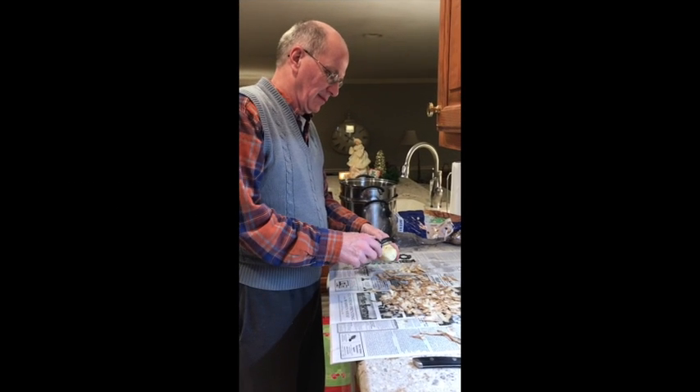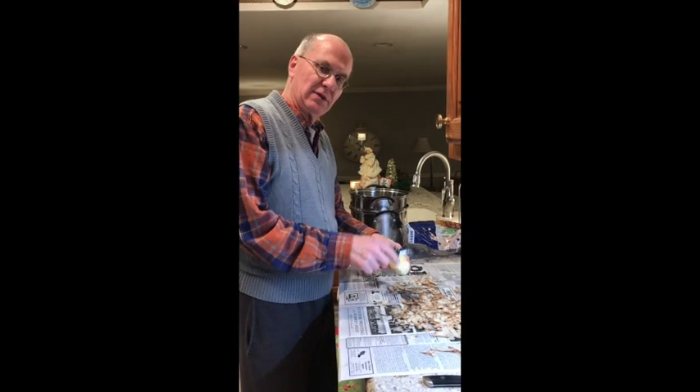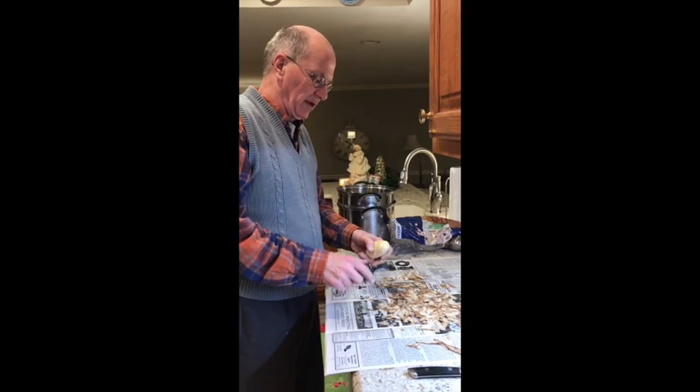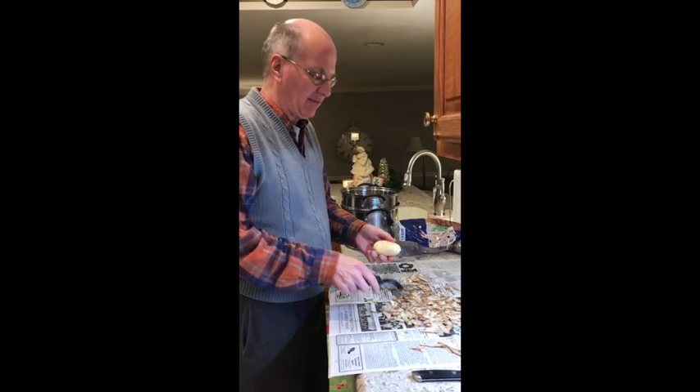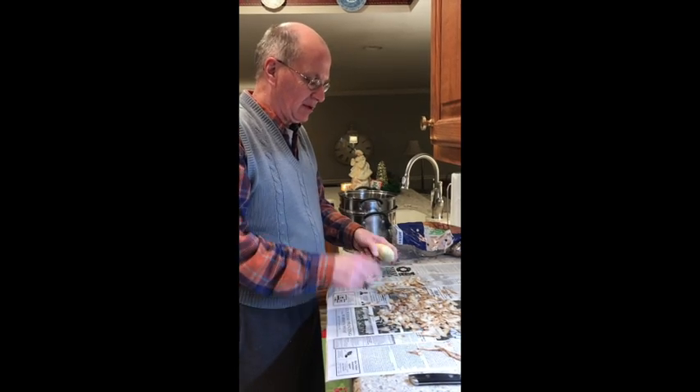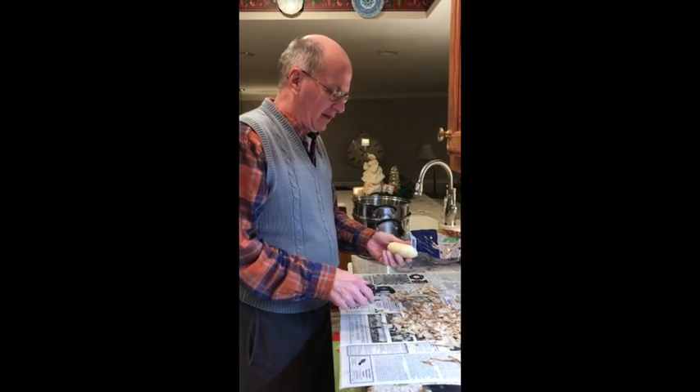Lefse making with Brawn! How's everybody tonight? It's time for lefse. When I was growing up in Minnesota we had this every year at Christmas time and it was very good and I can't wait to have it again.